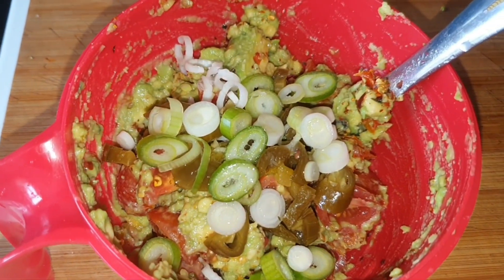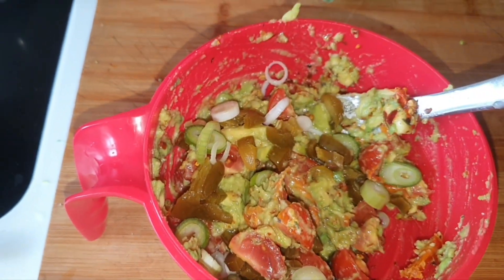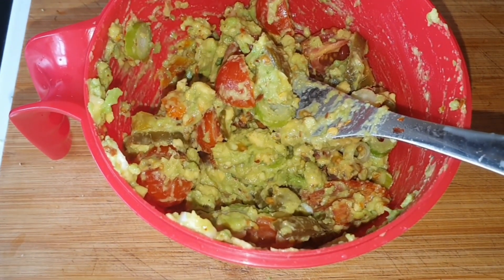Look at that — looks yummy and scrumptious. Let's get some of that in my face. The finished guacamole — let's give this a go on my unicorn fork. Wow, that is absolutely divine. I love the chili kick and the lime. That is divine. Yum — yes, that's a 10.